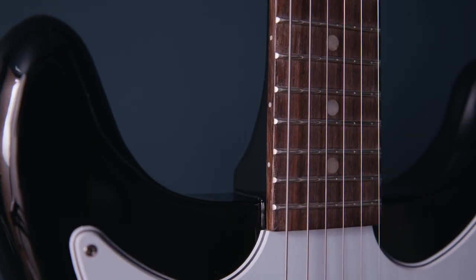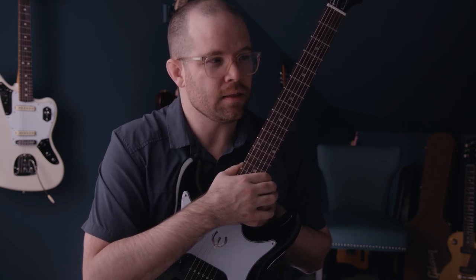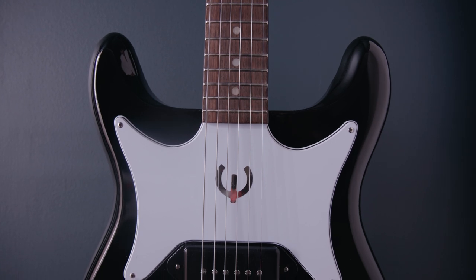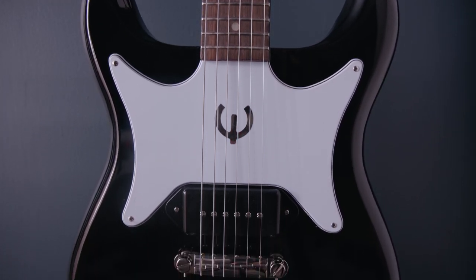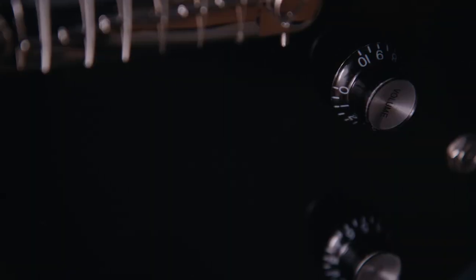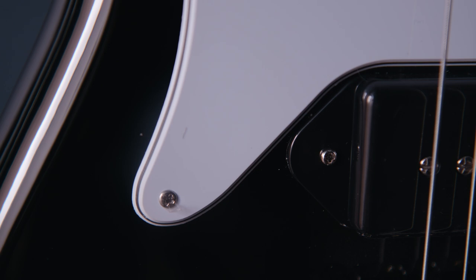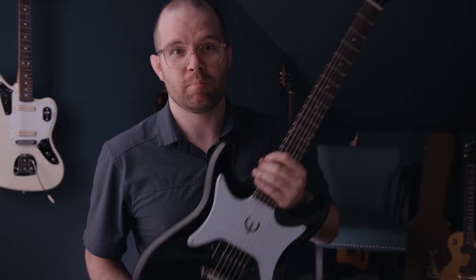The fretboard radius is 12 inches. The scale length is 24.7, so a little bit shorter than the Gibson scale length. The frets are supposedly medium jumbo, but they feel a little narrow to me for that designation. Working our way down, we have a mahogany body with one pickup in the bridge position — the Epiphone P90 Pro dog ear pickup, and spoiler alert, it sounds real good. The bridge is a lightning bar wraparound that's intonated, which is really handy. Because there's only one pickup, we just have one set of volume and tone controls, and the whole guitar is covered in a gloss poly finish.